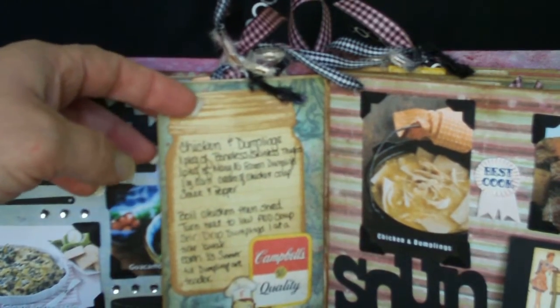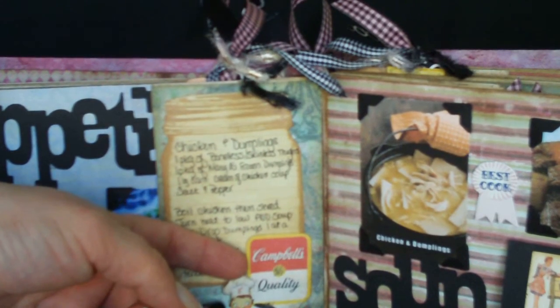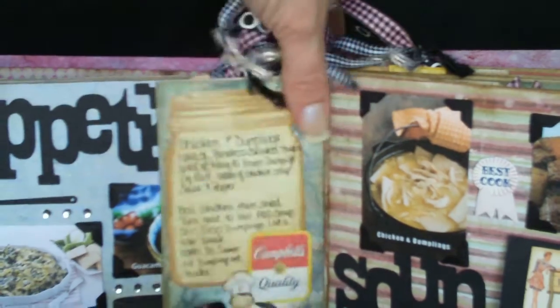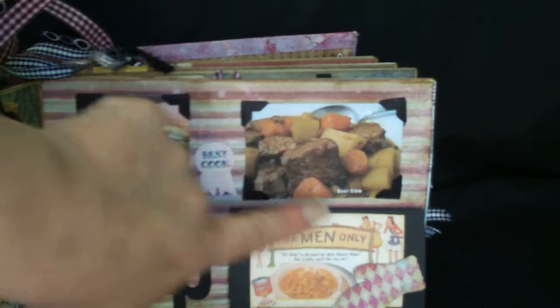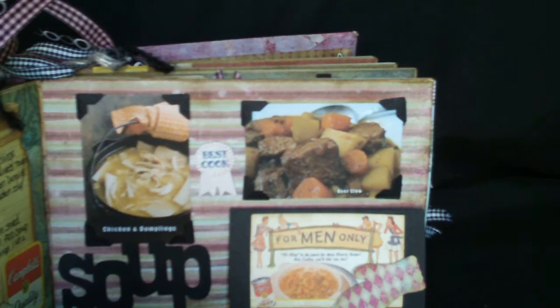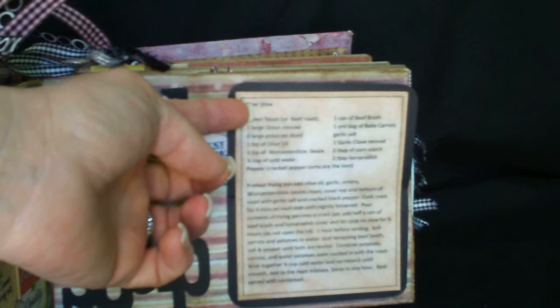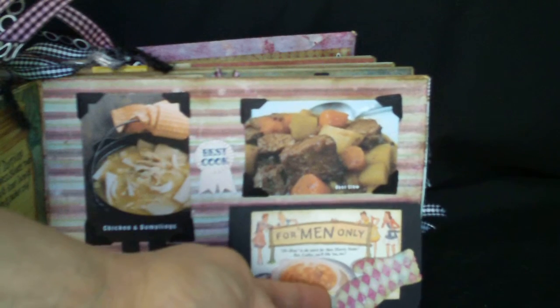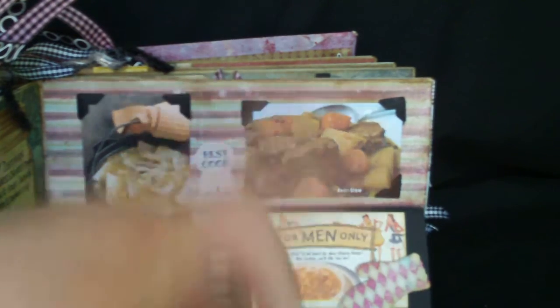This is one of the mason jar journal selections from the Heartwarming Vintage collection — I photocopied them and printed them out to use throughout the book. This is a Campbell's soup ad I printed off the internet, cut out, and put on a pop dot to raise it up. Over here there's an ad that cracks me up — it says 'For Men Only' and it's a Campbell's beef soup ad, so I went ahead and added my beef stew recipe here, then used scraps to cut out things like these mittens to include throughout the book.